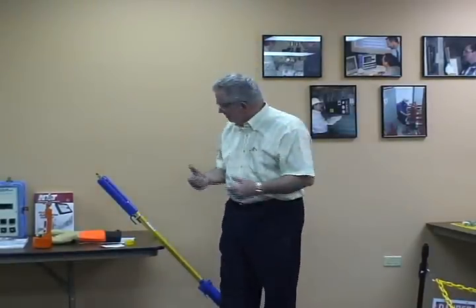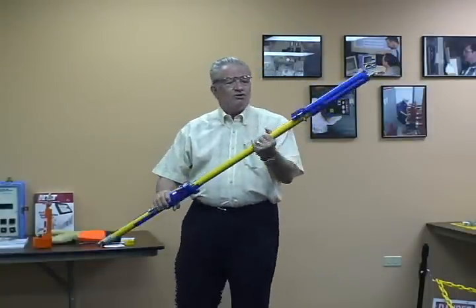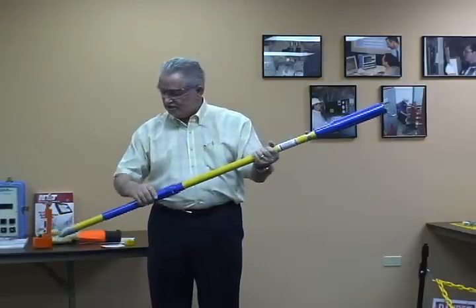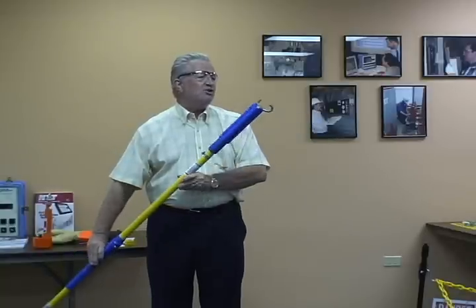We'll go through the initial checking and inspection of the equipment we would use. First thing we're going to go through is the shotgun stick. Notice that we're going to pick this up and look at it. Even though it may be brand new, we want to look at it — go over this completely, look for anything that might be any kind of damage, any dirt.